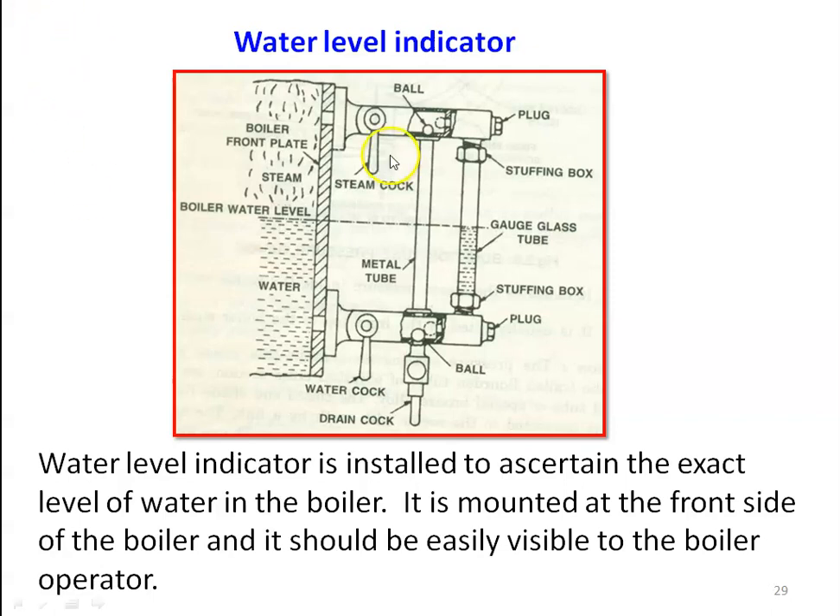Looking at the construction, the water level indicator is mounted on the boiler drum where we have water and steam. We have horizontal pipes — one on the water side and one on the steam side — and these two pipes are connected by a glass tube. At the entrance of the pipe, we have a steam cock and a water cock. By opening the steam cock and water cock, steam and water are allowed to flow through the water level indicator. Using the drain cock, we can drain water from the gauge.